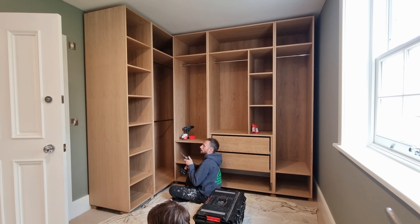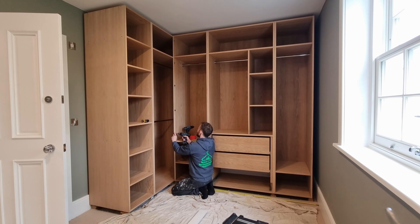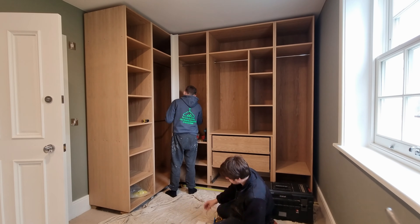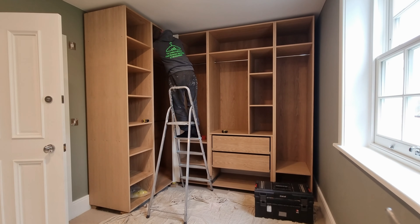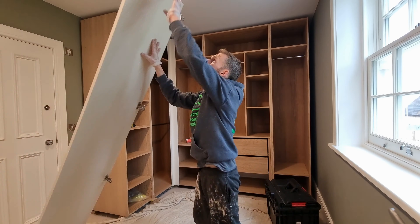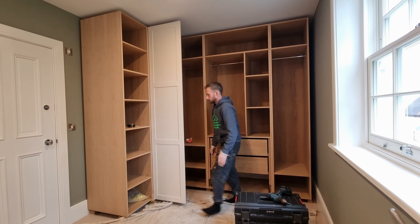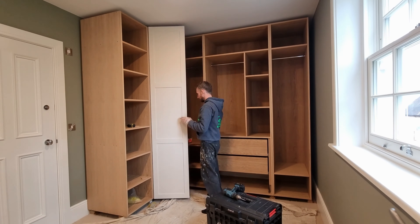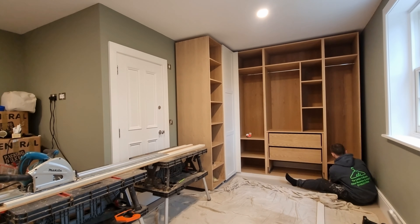Once all the carcasses are in, we stabilized that corner, screwed the whole corner together, and fixed all the carcasses down to the bearers — which gives 70% of the strength instantly. Then one fixing in each corner, the end panel corner against the wall, and around the right-hand corner just to stabilize it all. It's absolutely solid.